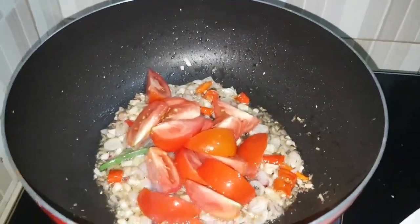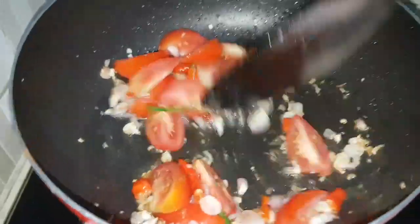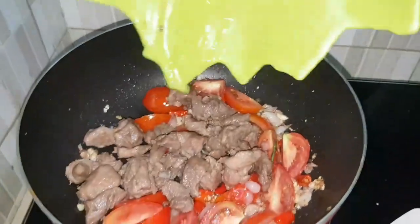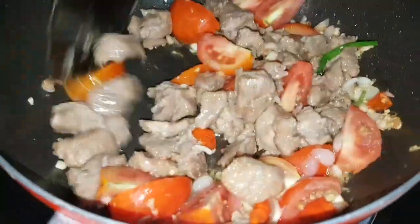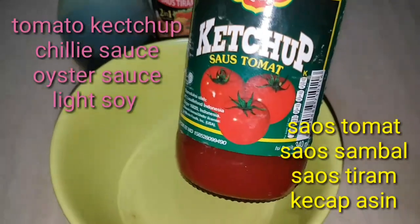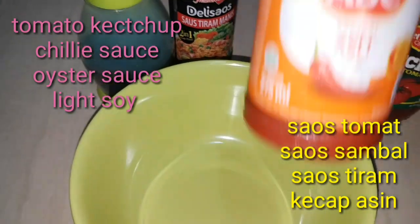For the sliced tomatoes, I leave some for later — just at the last moment put them together with the paprika and spring onions to give it a beauty touch and freshness. While waiting for the meat to be done, I'm making a sauce from tomato ketchup, chopped chili sauce.